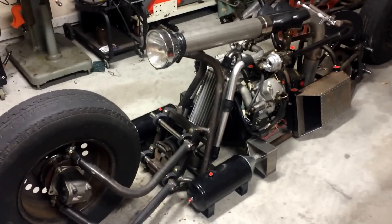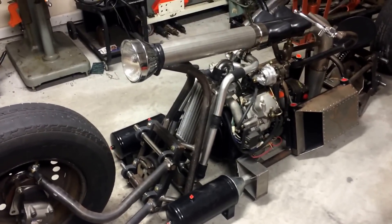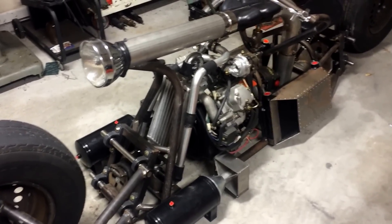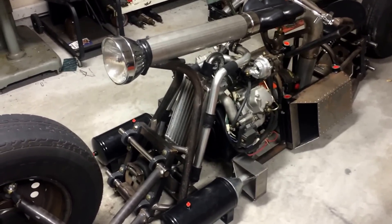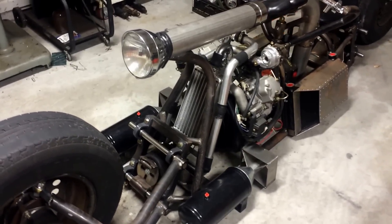I started out with a 840cc V-twin diesel engine, just like the Yanmar clone that I had on my first bike, except this time it has twin turbochargers — the RHB 31 — and the same Suzuki Swift intercooler off of my first bike.